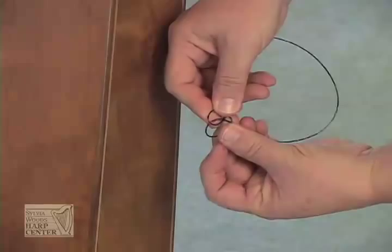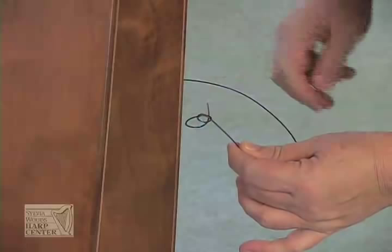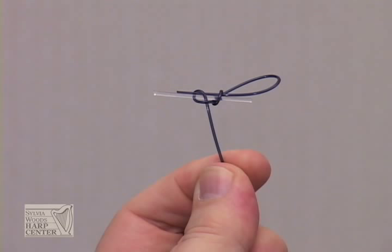You'll need to tie a knot at the end of a gut or a monofilament nylon string to secure it against the back of the soundboard. For thinner strings, you'll also need to add a toggle — also called an anchor, a spline, or a string end — to prevent the knot from pulling through the hole in the soundboard when you bring the string up to pitch.